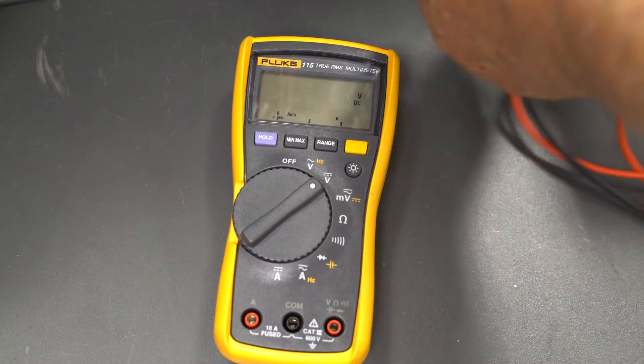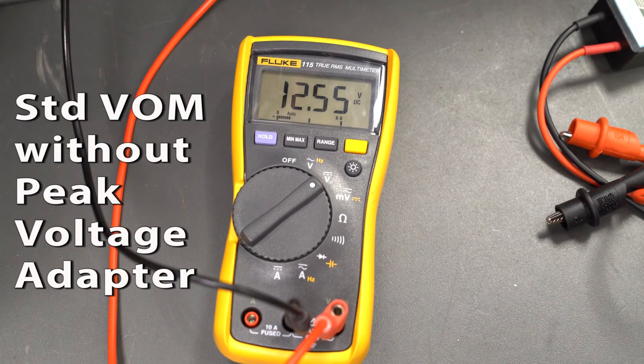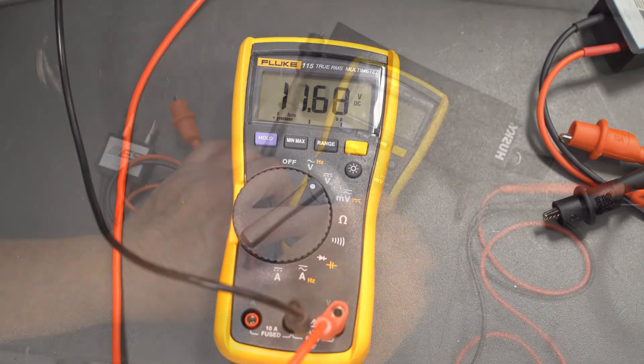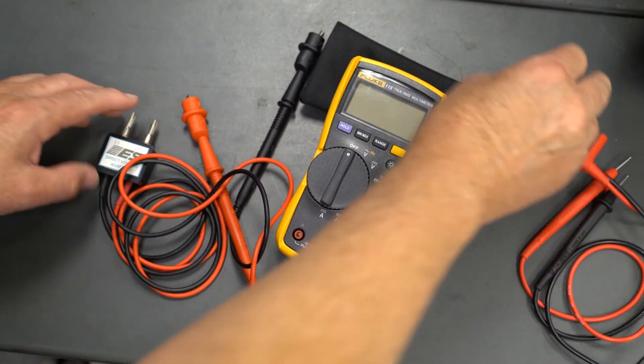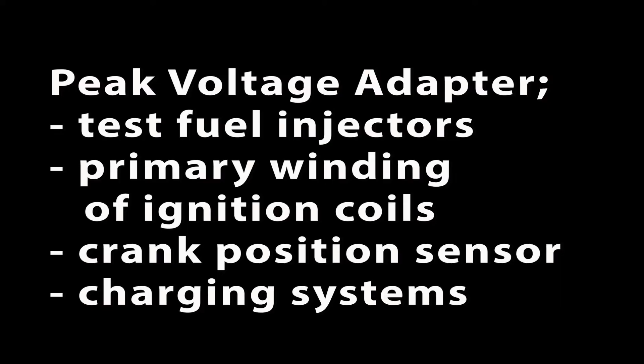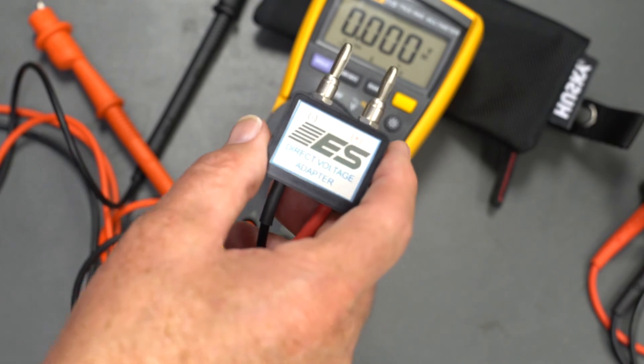A standard voltmeter will not work — it must be a peak reading voltmeter or a peak reading voltage adapter. Peak reading adapters for your voltmeter are pretty inexpensive and can be used to test injectors, the primary winding of ignition coils, the crank position sensor, and charging systems. You can find this adapter for less than $30 from any tool suppliers or internet sites.